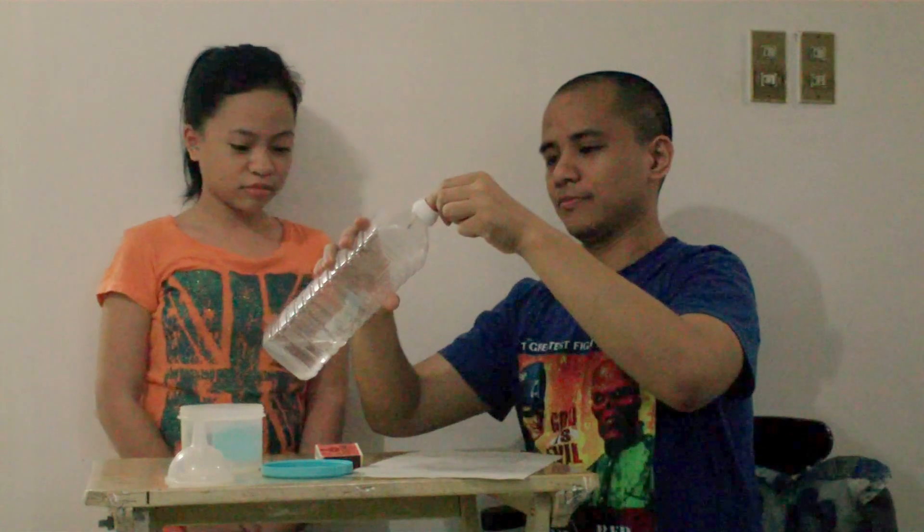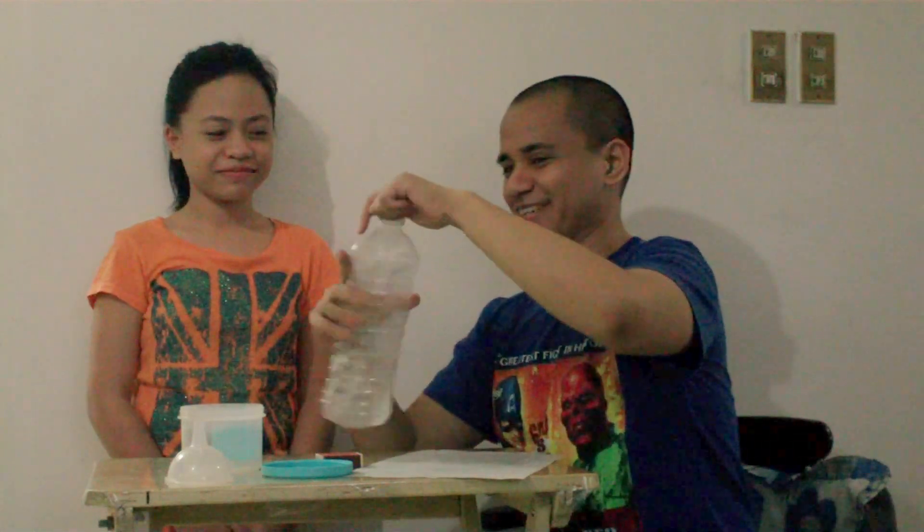Alright. Then, tightly close the bottle. Tightly. Tight like a tiger. Tightly.